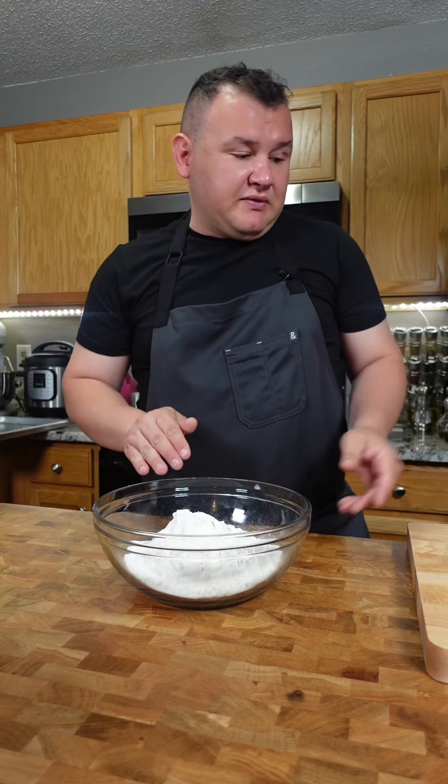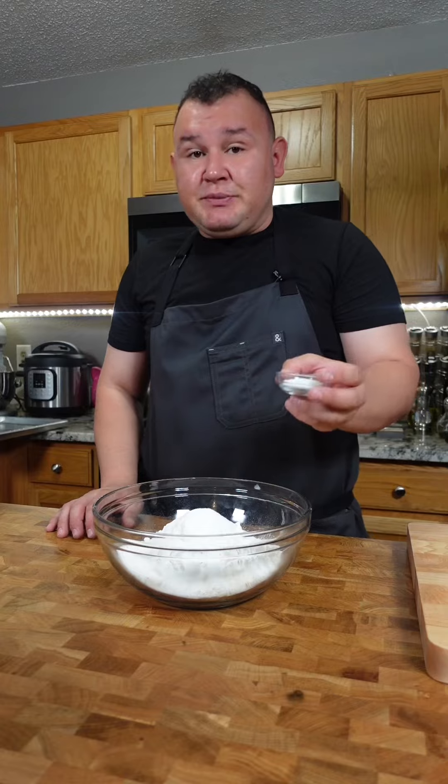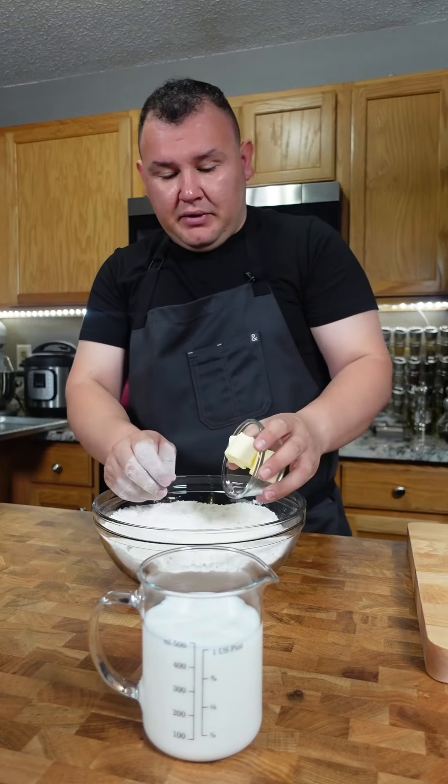I got four cups of all-purpose flour. We're gonna add two tablespoons of baking powder, two tablespoons of white sugar, two teaspoons of salt, two cups of the buttermilk. Mix all the dry ingredients first and add five tablespoons of butter.